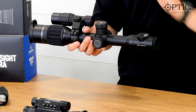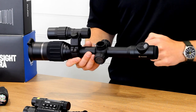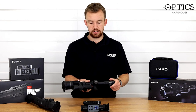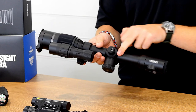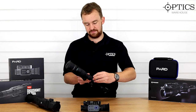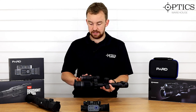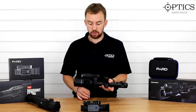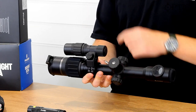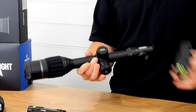Moving on to what would be the elevation turret — just like the Thermion, it comes off and an APS battery goes in there. APS2 as standard, but there is a taller turret in the box if you want to fit an APS3. That just clicks on and locks back in. On the side you have a small micro USB port so you can charge the internal battery or do your data transfer if you don't want to use Stream Vision. It comes with an IR — an improved Digix-specific IR — with its own focus, and it can be turned on and off separately. It runs off its own battery on the back rather than being connected through the unit. It also comes off easily with a quick-release clip.